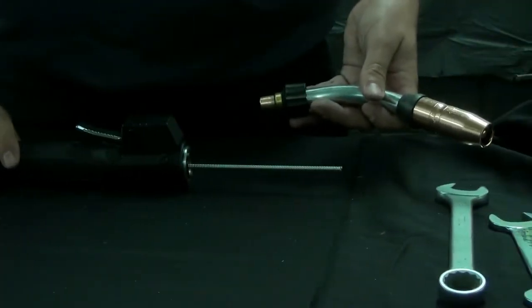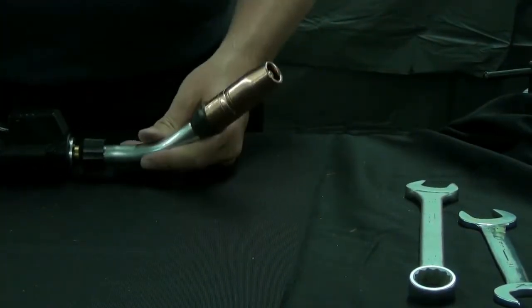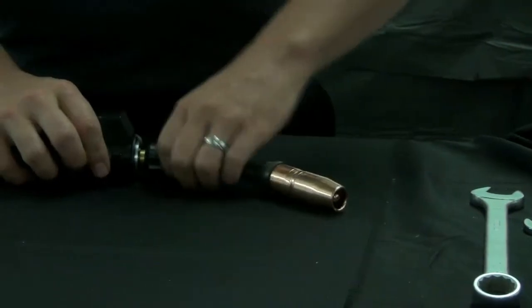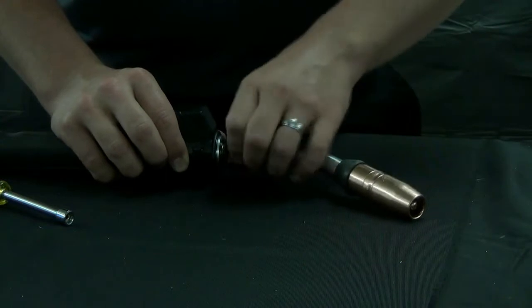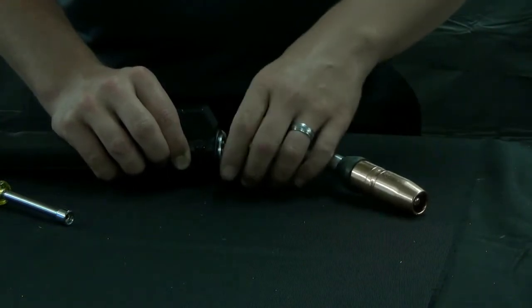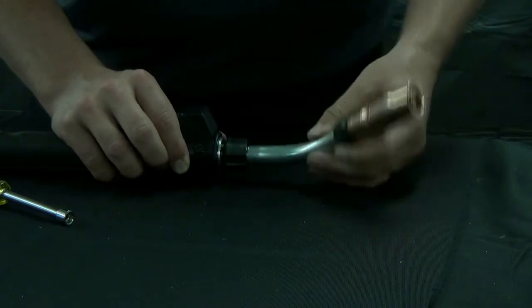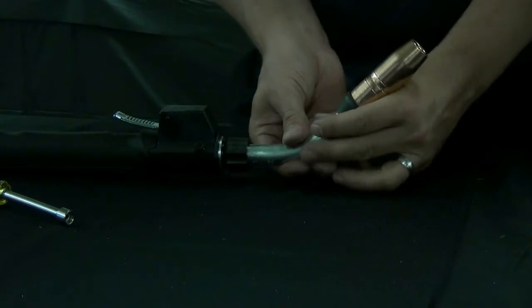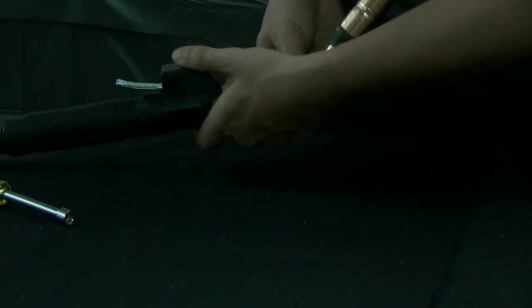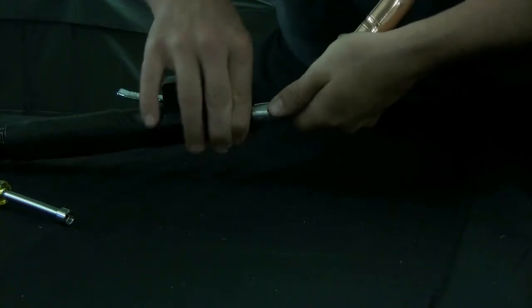Take your new rotatable Q-neck, place it into the adapter and clockwise thread the neck back into place until it's somewhat snug. Continue to thread the Q-neck until it's tight. Have a great day!